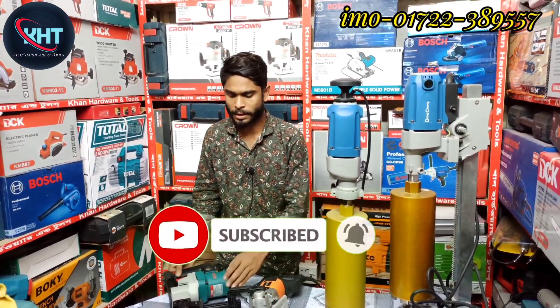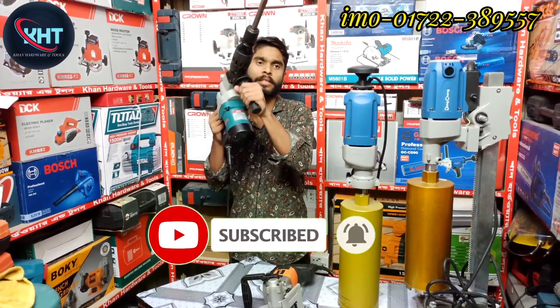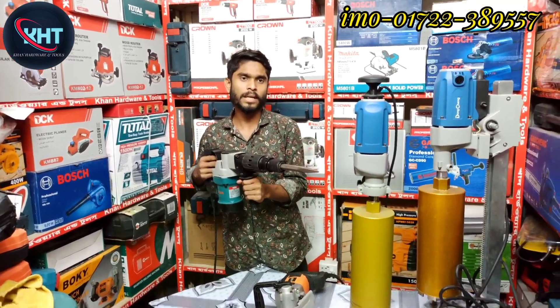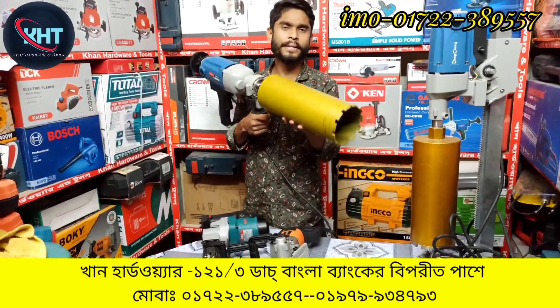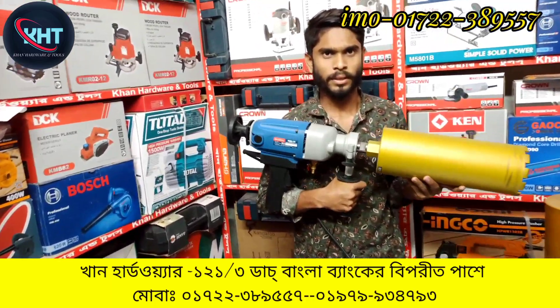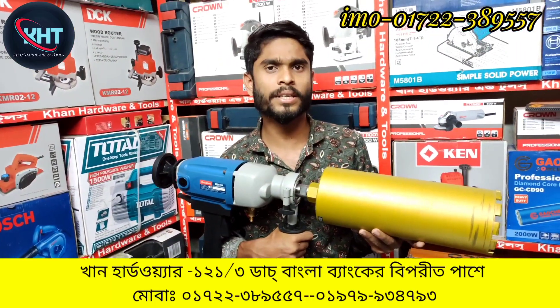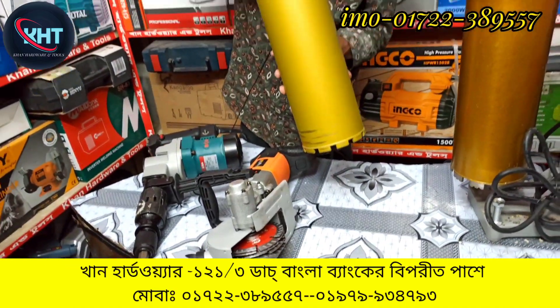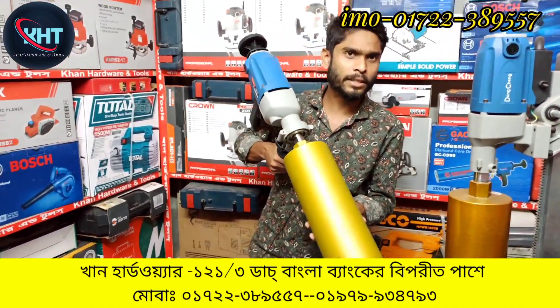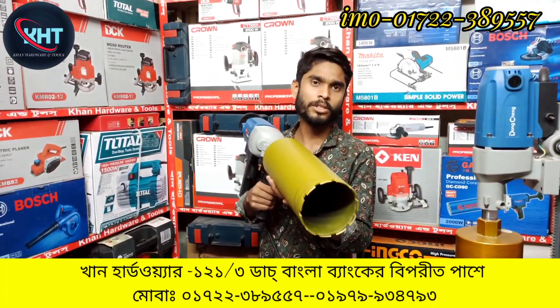This is a mini-backer. This is a cool machine.